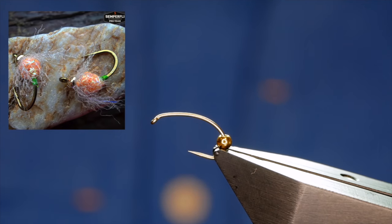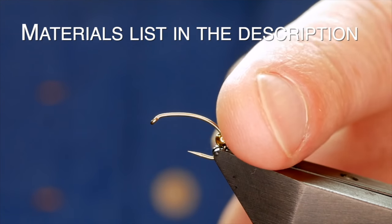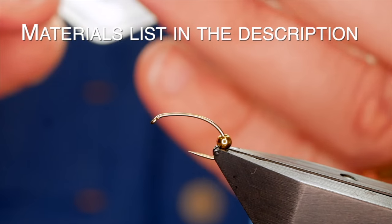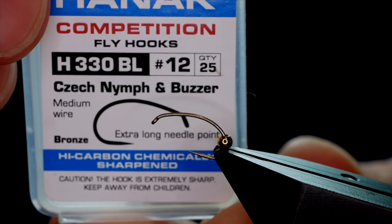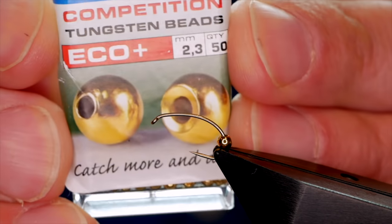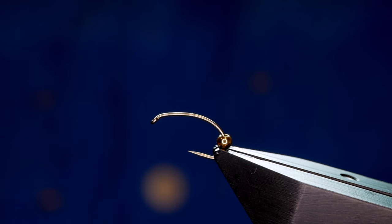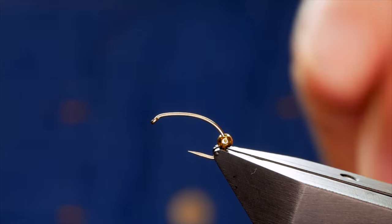She calls it the Gorman Egg and I'm not going to change the name — it sounds good to me. The hook I have in the vise is a Hanak H330 barbless hook at size 12, coupled with a gold countersunk 2.3 millimeter Hanak tungsten bead, and this is going to give the fly the weight to drop it down.